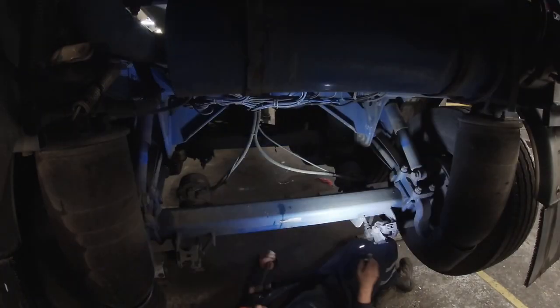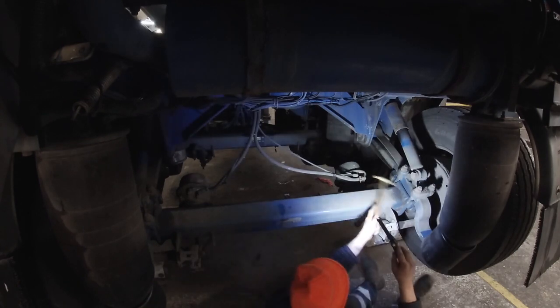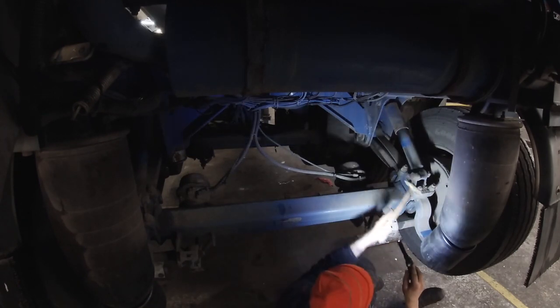It only seems like 10 years ago that you couldn't really see what you were doing — now you can. This lamp here is a good one and it's economical. It's Blue Spot, 5 watts, 280 lumens, and you don't need much more when you're inspecting or doing repairs on the car.